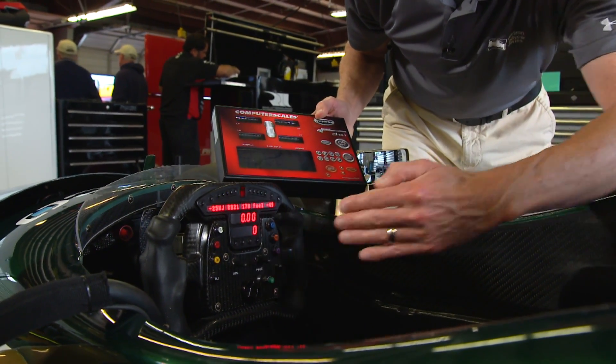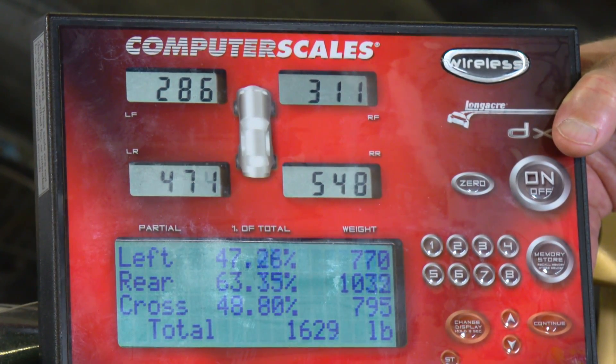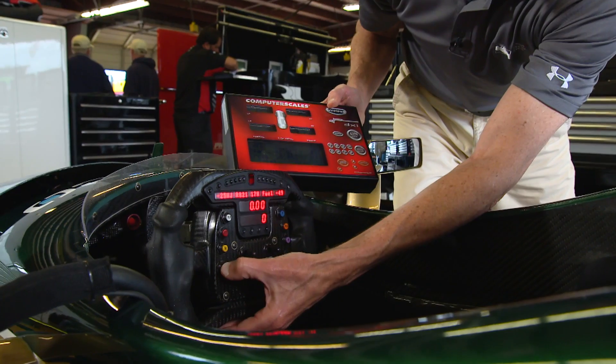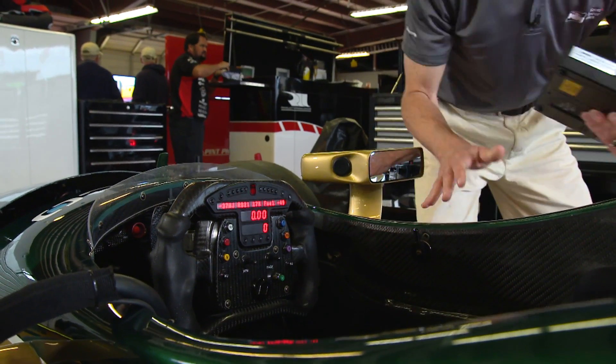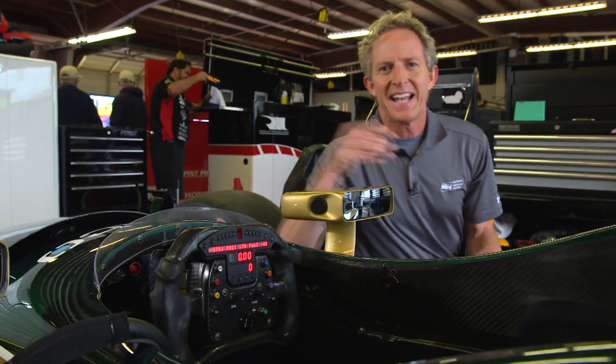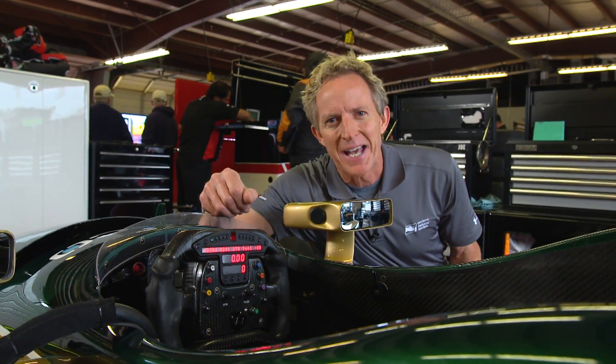In other words, it works diagonally. You put something under the right rear leg of the table, so to speak, and it adds weight to the left front. You can continue to press, and each one of these clicks is super important and makes a big difference in the handling. But when track conditions really change, you go through all five of the available clicks, sometimes wishing you had more.